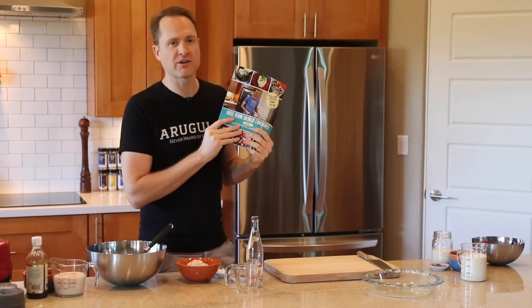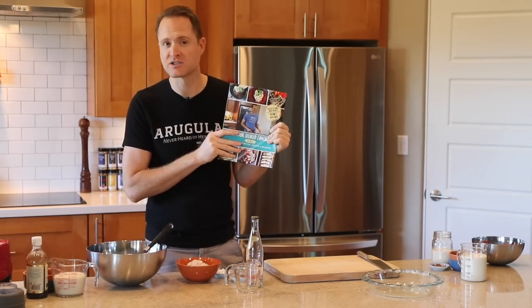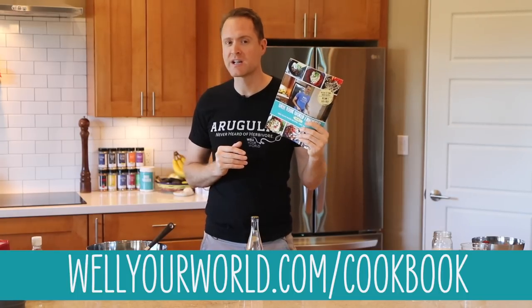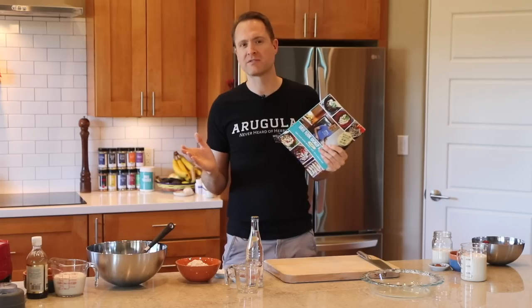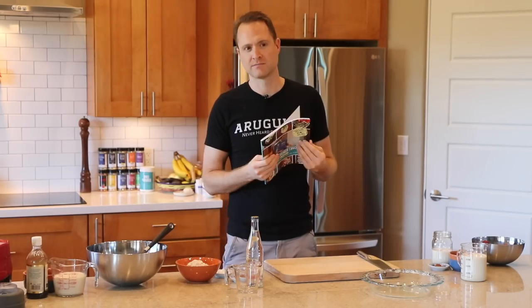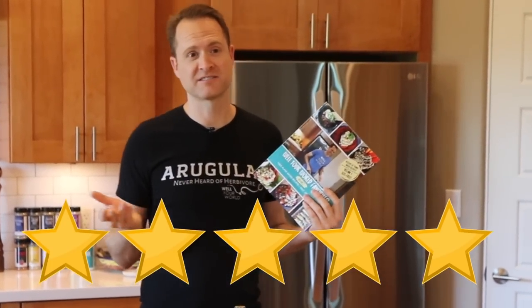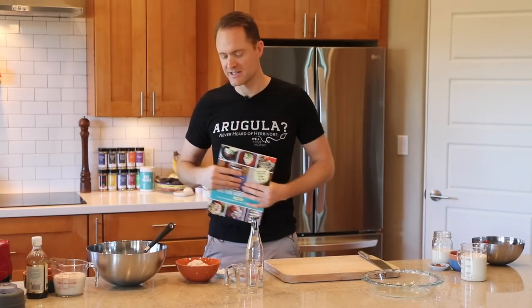We put out our very first cookbook recently. It has the chili rellenos recipe and this tres leches recipe in it as well. So if you want to get hold of this recipe, find our book — there's a digital version and a print version. Everybody has said they love the cookbook. Literally zero people have told me they hate it. No hate reviews — that makes it five stars. Are you ready to make a cake? Impress your friends with this cake. Come on in close and let's get to work.